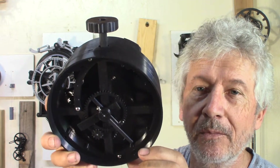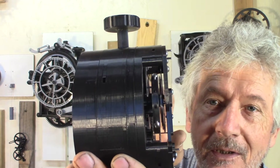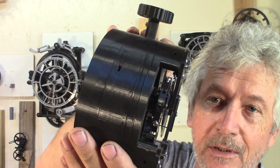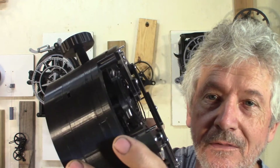And sometimes it stops because there's not enough clearance between the top bridge and the balance wheel. So here it's going to stop — and here it runs.